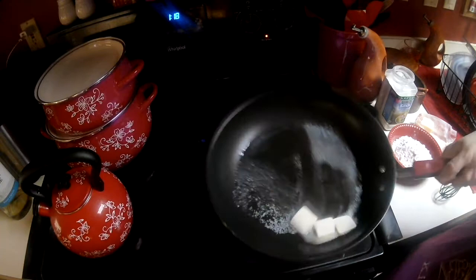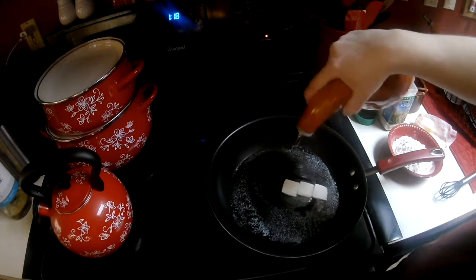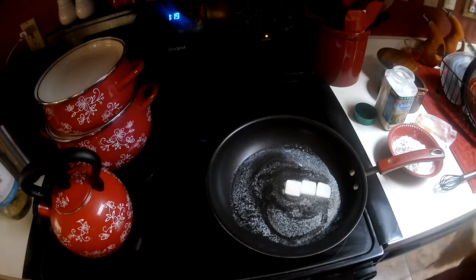In this pan I've got the butter, and I'm going to put a drop of vegetable oil just so that it doesn't burn my butter.